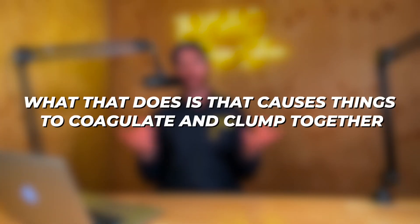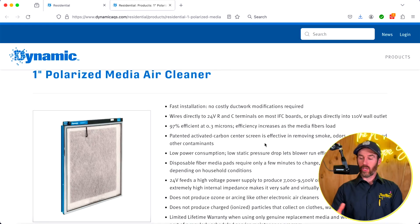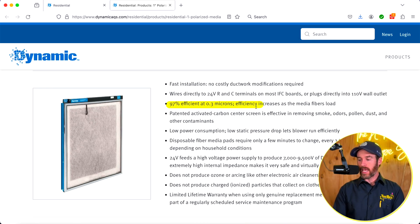What polarization does is cause particles to coagulate and clump together, so you end up with bigger dust clumps that are actually collecting. This product will pull more dust, more debris, and more dirt out of the air because particles are combining through the polarization process. The claim is 97% efficiency at 0.3 microns, and the efficiency actually increases as the media fibers load — meaning as the load increases, it does a better job of pulling debris out of the air.